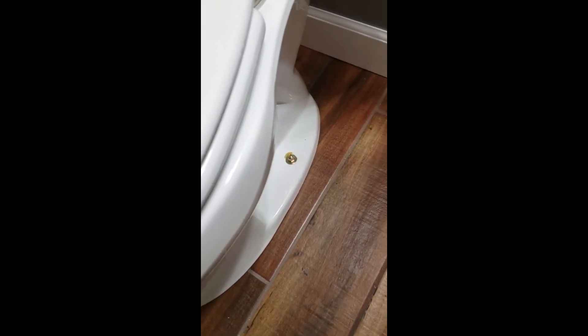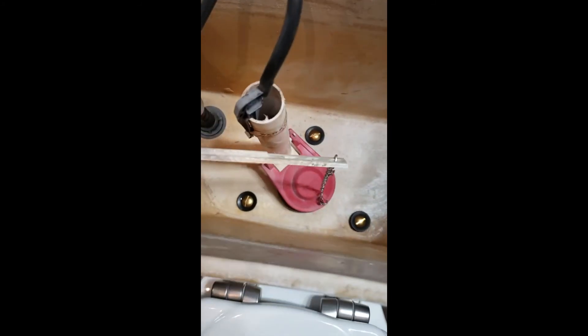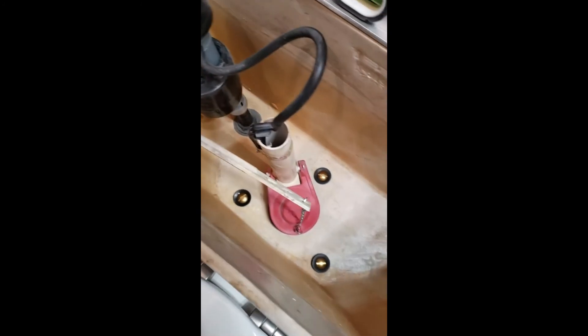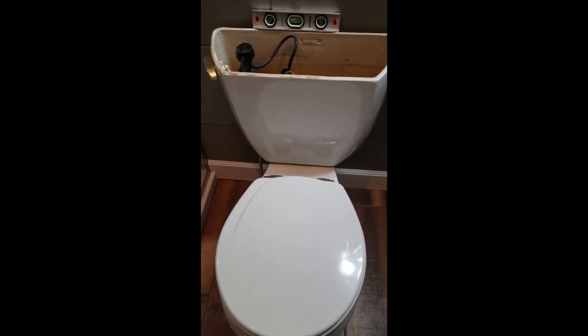I'm nearly complete with the installation. The floor bolts are as tight as I want to get them — you can see a little bit of the wax ring squishing through, which is a good sign. It's on there very solid. I've attached the water line with new parts. Not a hundred percent level yet, so I'm going to let those settle a little bit before getting back to them — you don't want to risk breaking the porcelain. Next I just want to tighten them up a little bit, turn the water on, and hopefully we don't have any leaks. Put the lid on, then maybe have some strong coffee and see if it works.